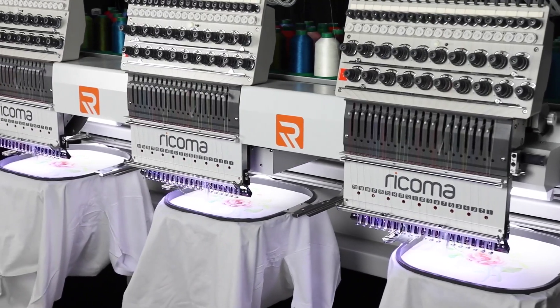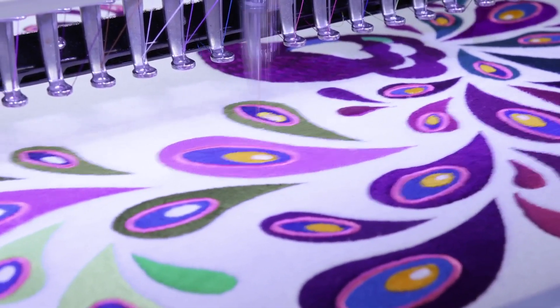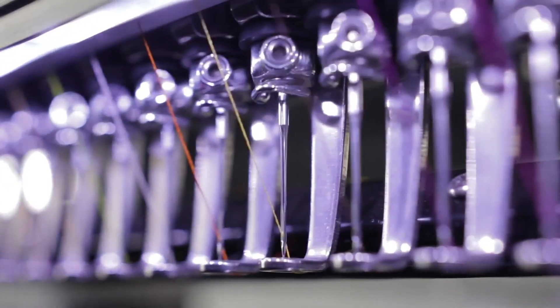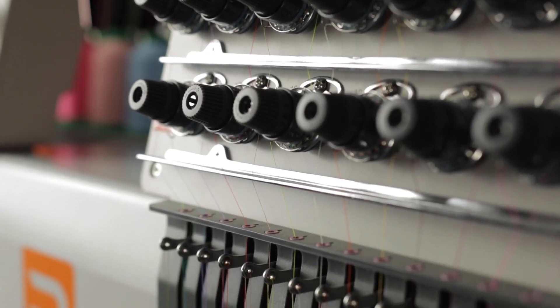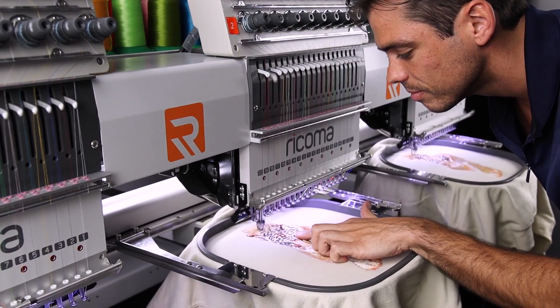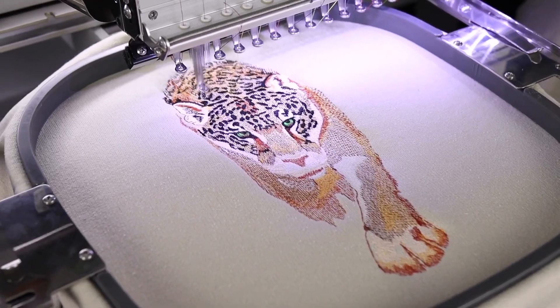With three heads and 20 needles at your disposal, you'll breeze through large vibrant designs in no time. More needles give you more options for presetting your needles and thread, increasing efficiency and versatility. Now you can calibrate a portion of your needles for small lettering, cap embroidery, knits and more to reduce setup time in between projects and spend more time on other aspects of your business.